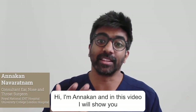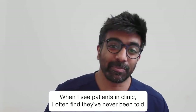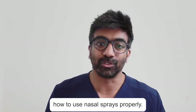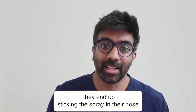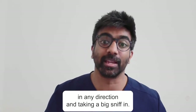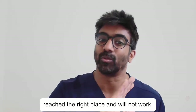Hi, I'm Anakad and in this video I will show you how to use your nasal spray correctly. When I see patients in clinic I often find they've never been told how to use nasal sprays properly. They end up sticking the spray in their nose in any direction and taking a big sniff. This means that often the medicine hasn't reached the right place and will not work.